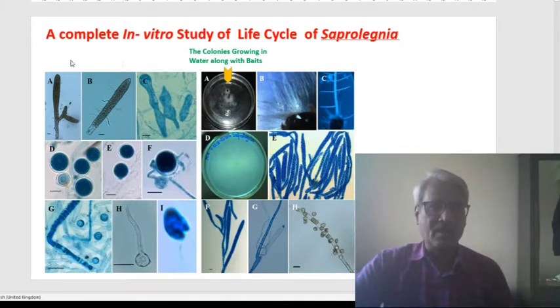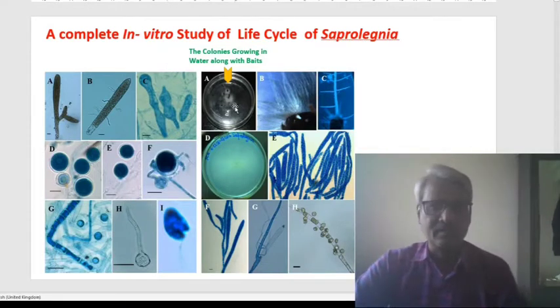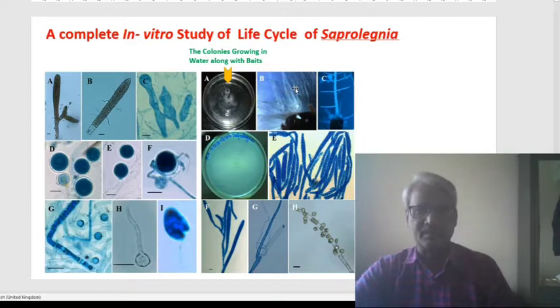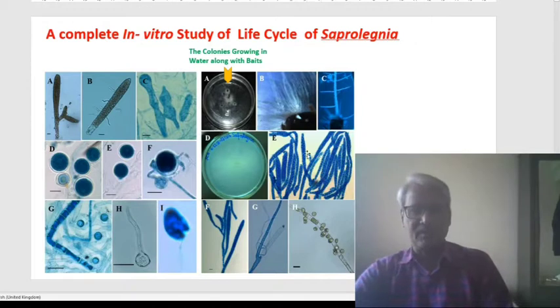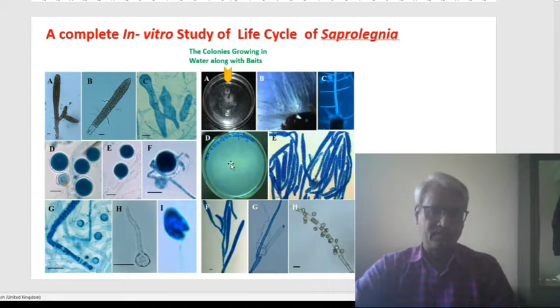After this, we have recorded the entire life cycle of this Saprolegnia. In the plate, we have put some baits — we use boiled hemp seed and sometimes insect baits. Along with the baits, thick Saprolegnia hyphae are produced. Here we can see the dense mass of Saprolegnia hyphae produced through these baits. This shows the entire development of the zoosporangium — enormous zoosporangia development here in these in vitro conditions. The tubular structure is filled with zoospores. This is the pure culture of the cottony mass in the cultures.